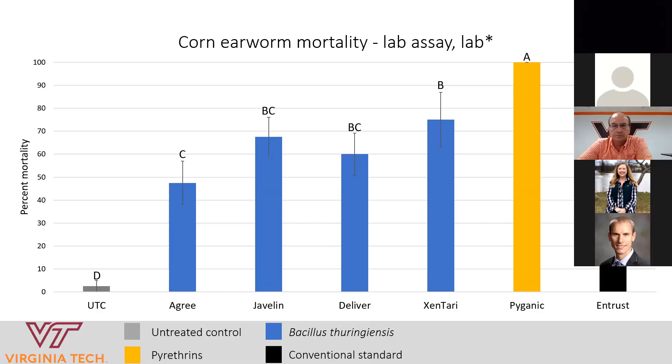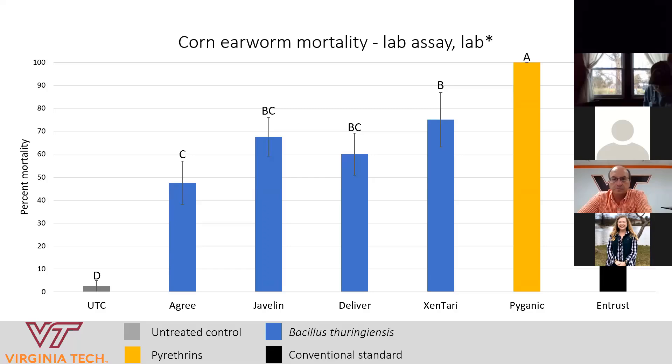In a separate lab trial, we tested more BT products, pyganic — whose active ingredient is pyrethrin — and the conventional standard. Again, in this second trial, we saw moderate efficacy from the BT products, around 70 to 75% at best, which is okay but not that great. This gives you a picture of how well these hold up in a lab environment, which is a best-case scenario — it's a little different in the field.